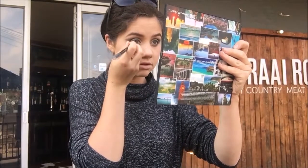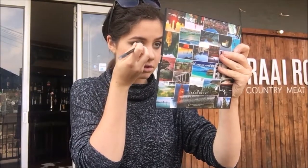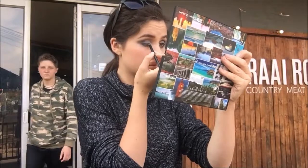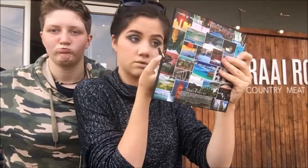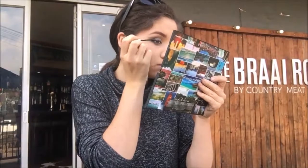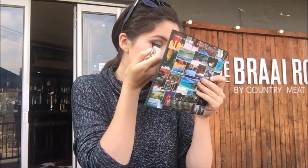I used black eyeliner to line my waterline and I tight lined as well, which as you can see is not the most comfortable thing, but by this point I'm pretty used to it because I love the effect it has. Especially in the inner corners it makes your actual eyeliner easier because you don't have to drag it in all that much. Here I whipped out my eyeliner - I believe I got this one from Wet n Wild - and I'm just drawing on cat eyeliner because I can't live without cat eyeliner.